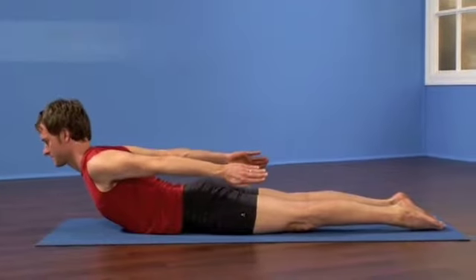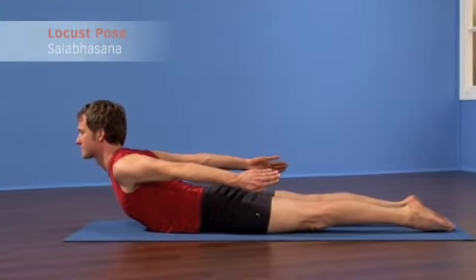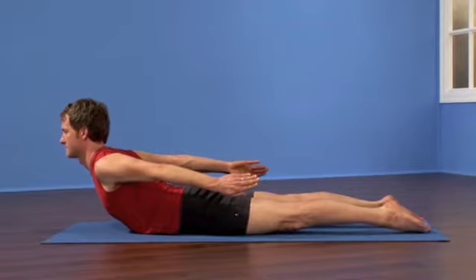Lift the back of your hands up and lift the back of your arms towards the ceiling. Take three breaths, press through the top of your feet, lengthen your back by anchoring your pubic bone, open the chest for one more in-breath.